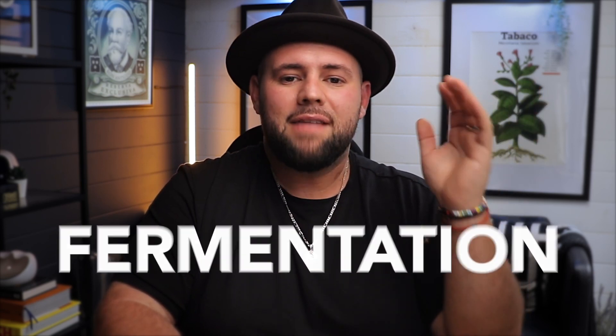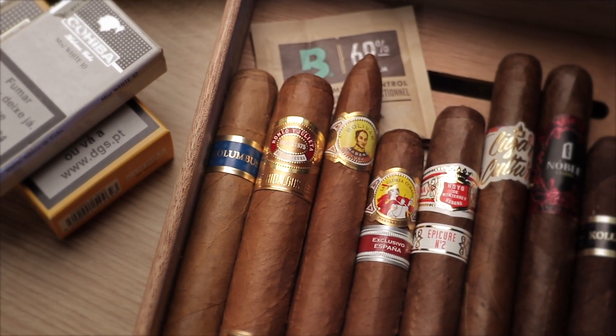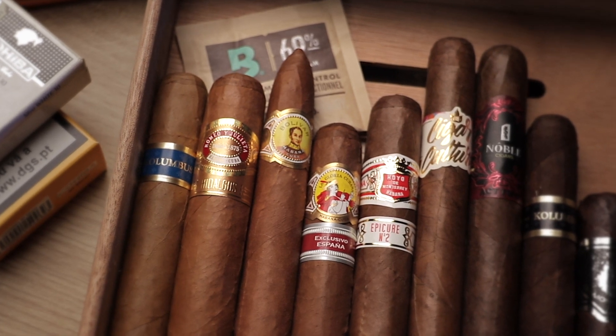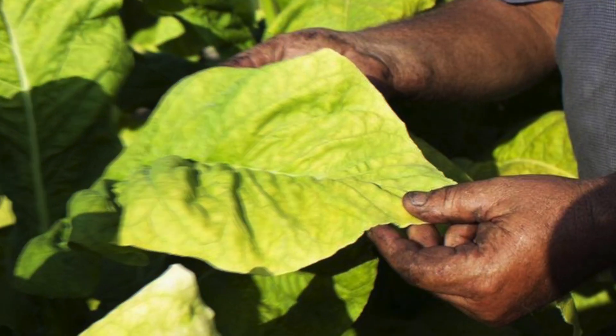Plants are green, and if you have seen pictures or personally seen a tobacco plant, you know that the leaves are green and the whole plant is green. So how do they naturally turn these green leaves into all of the cigar wrapper colors that we now see? The color of a cigar wrapper is primarily determined by the amount of sunlight and fermentation time that the tobacco leaf receives during the curing and growing process. Darker cigar wrappers are typically produced by exposing the tobacco leaf to more sunlight and fermenting them for a longer period, which can result in a richer, bolder flavor. However, it is not always the case.